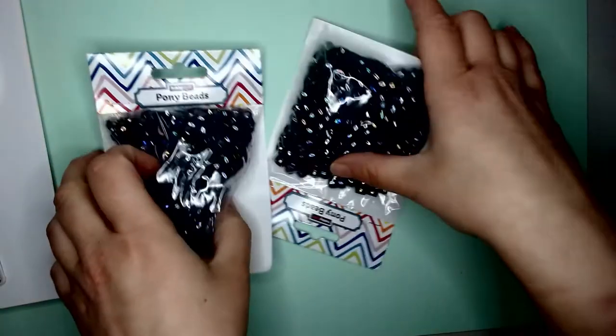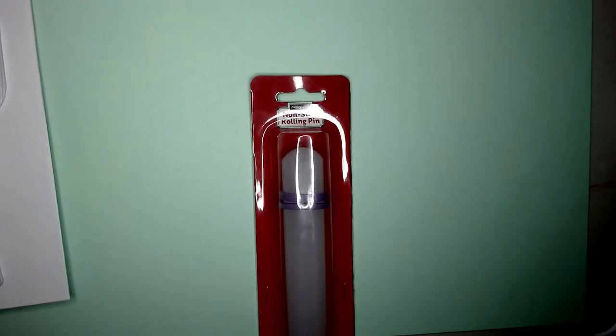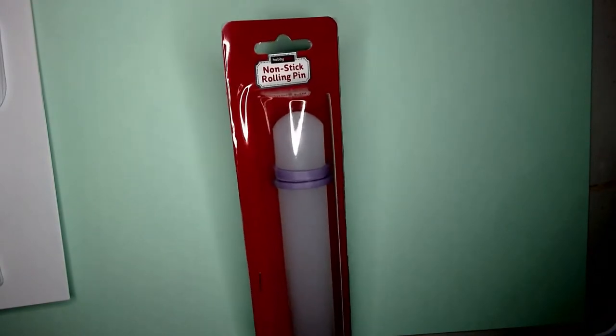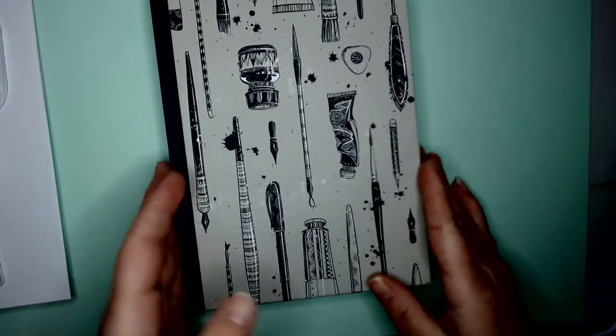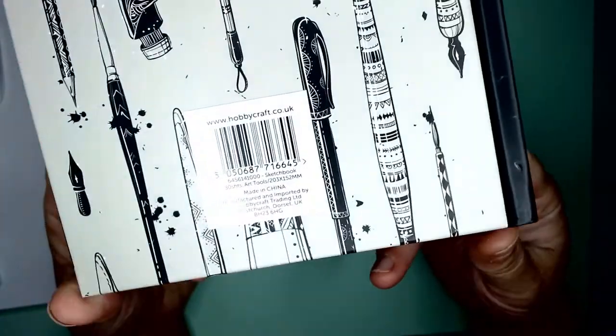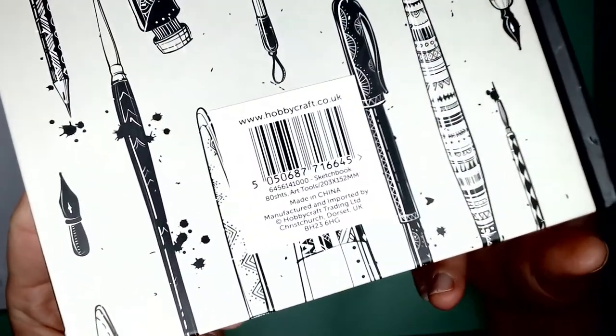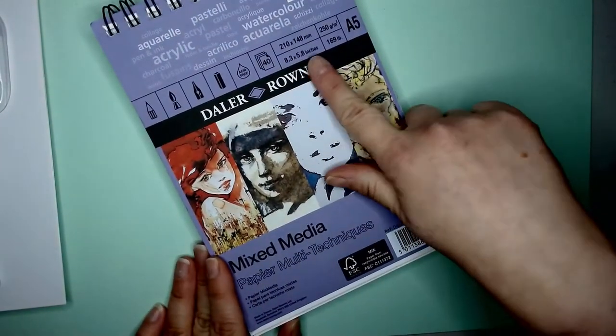I use them quite often doing macramé and stuff like that. I got a lot more pony beads as well. This is a non-stick rolling pin — it's only the little one — because I'm going to use it for doing fimo and stuff, which is actually something I forgot to take a video of. This is one of their A5 sketchbooks — I think I've got it upside down. It's got 80 sheets of paper and it's good for dry media, pencils, coloring pencils, and fine liners.